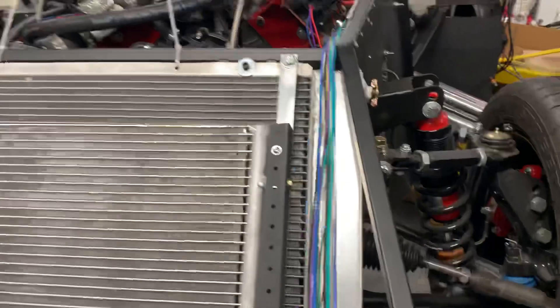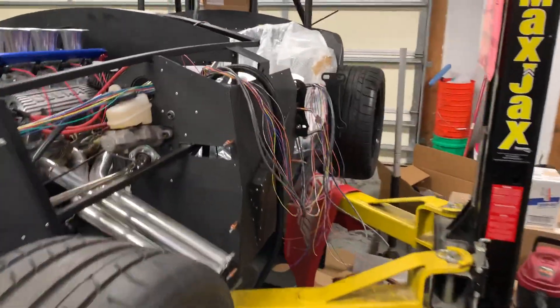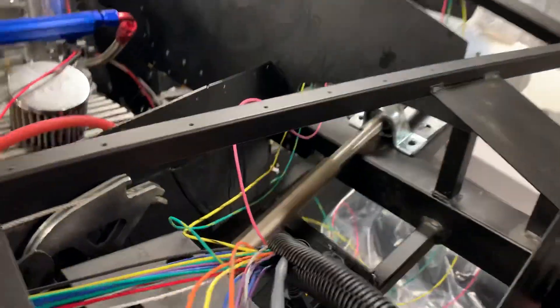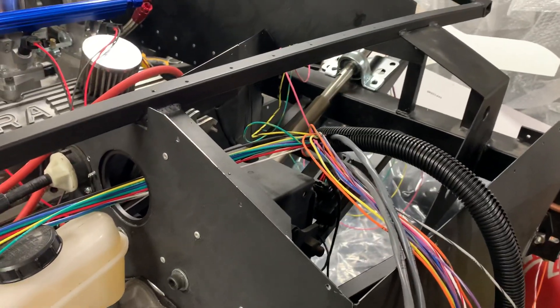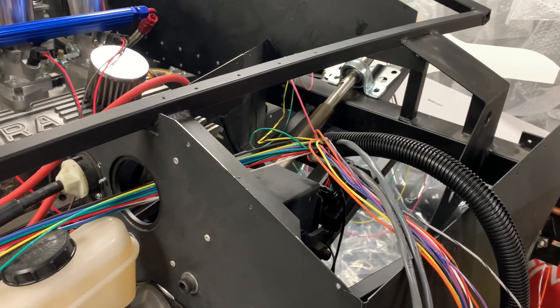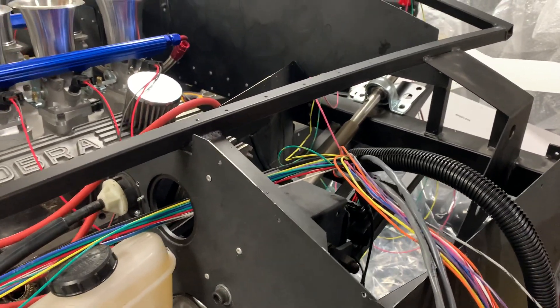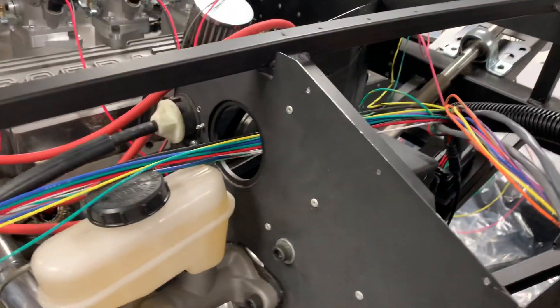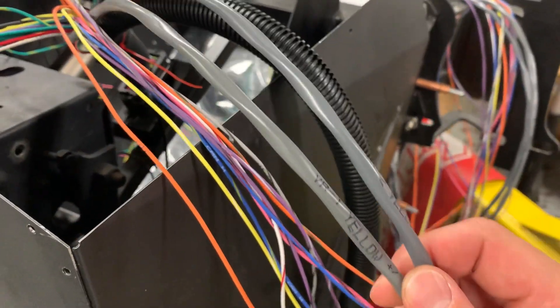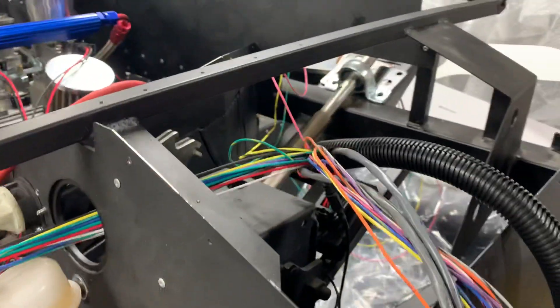Now to the big project for the weekend: wiring. When I bought the MicroSquirt I decided to put it right there. They offer a few harness options — you can make your own, or get a pre-wired harness. I got the longer pre-wired harness — I thought it was 30 inches but it's definitely longer than that. It has wires for all the different pins and includes shielded wire for the VR signals.